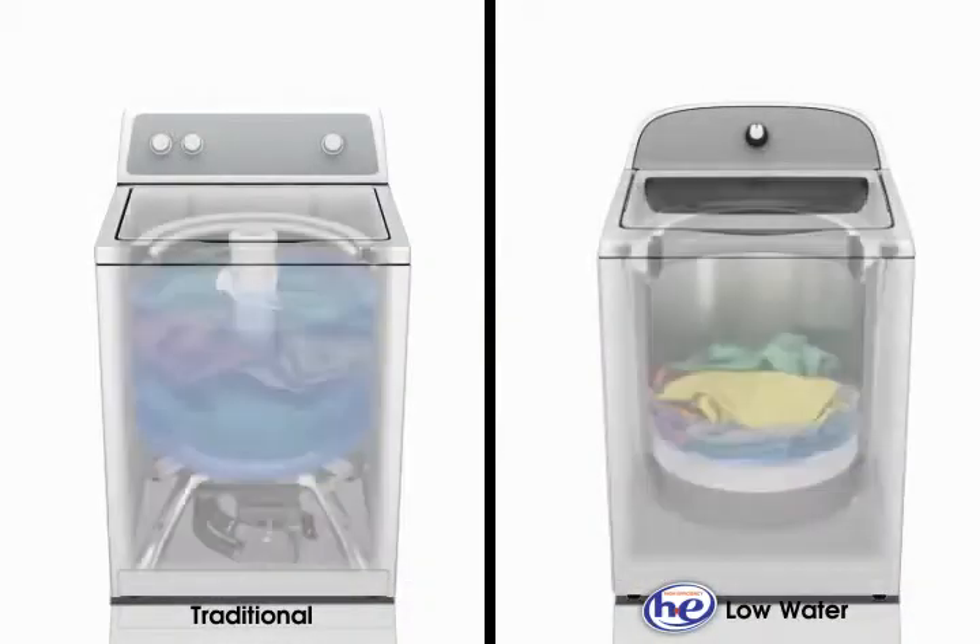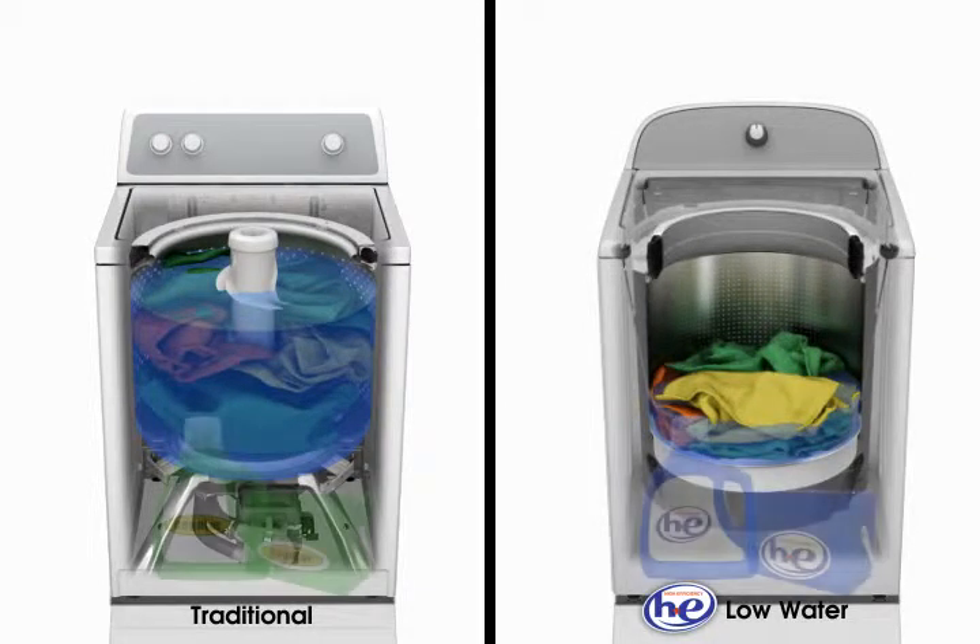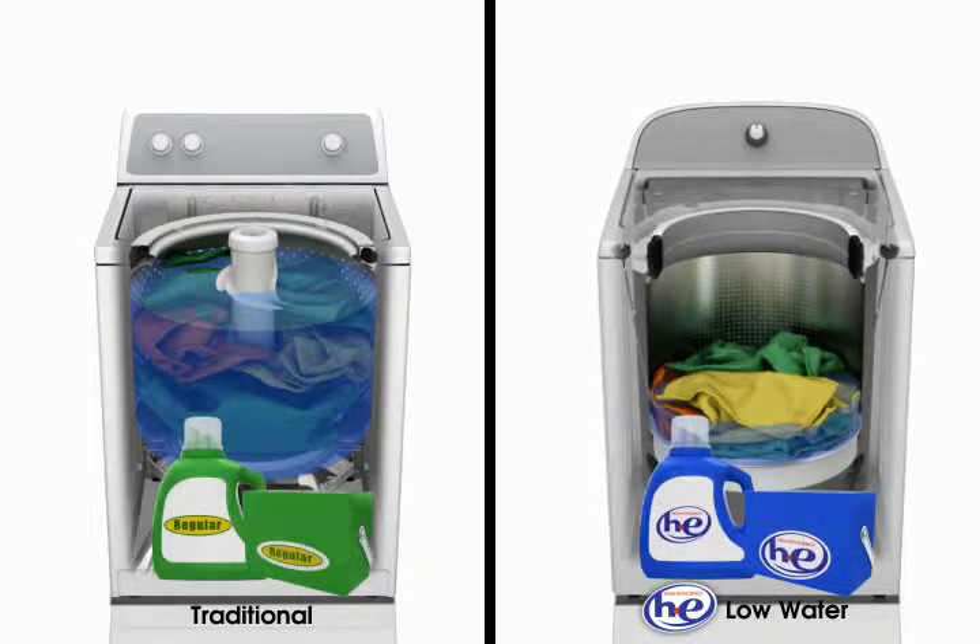Because low water washers use less water than traditional washers, a high efficiency HE detergent that produces less suds is needed for cleaning and rinsing. Look for the HE label on the box or bottle.